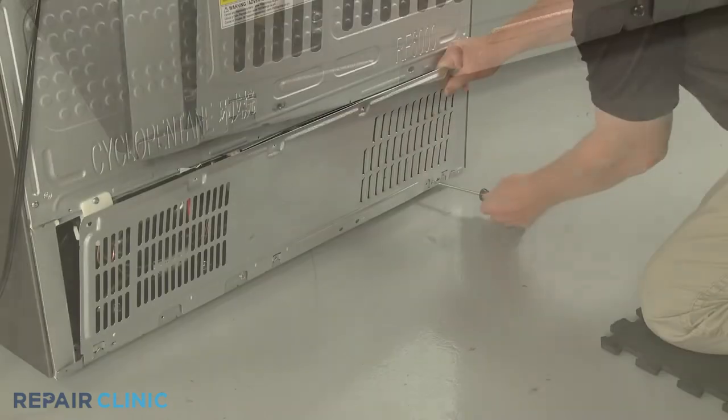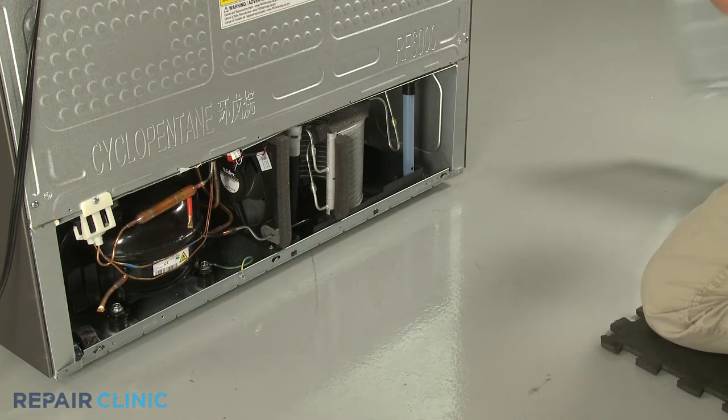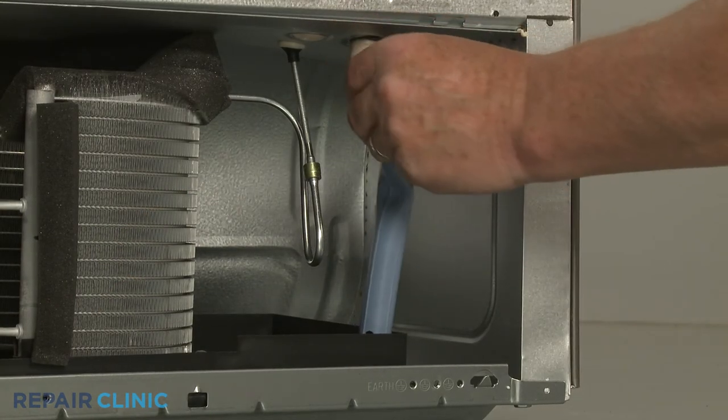With the screws unthreaded, lift the panel up to remove. Pull the drain tube assembly down to remove and detach the old grommet.